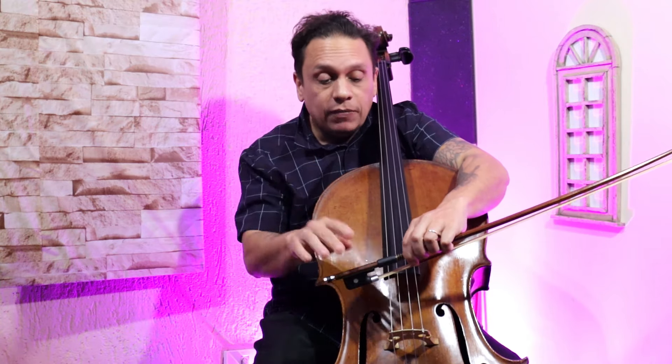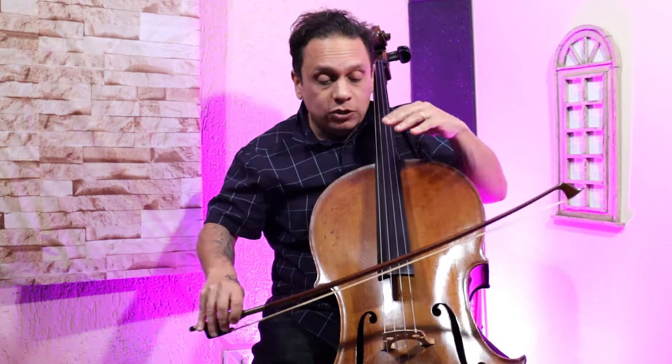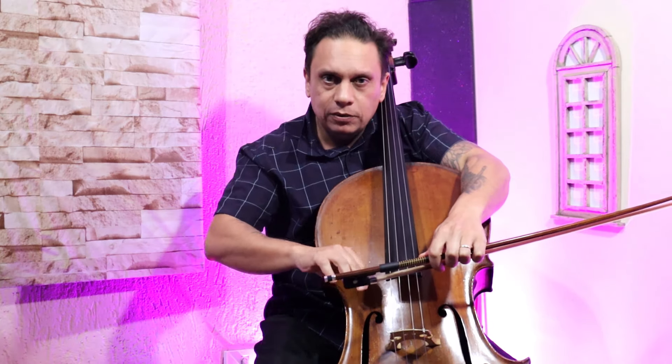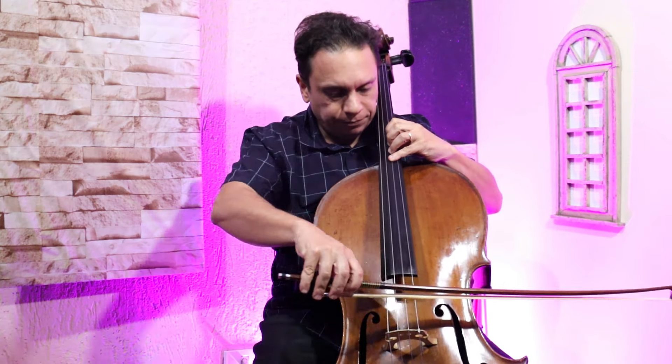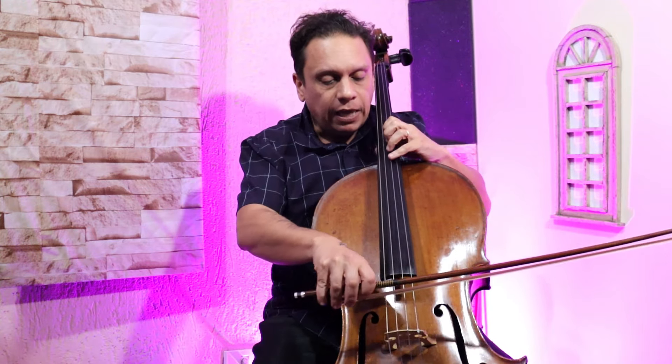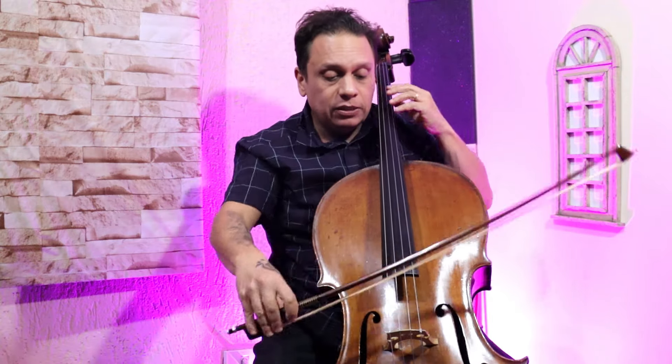A grande dica de hoje é: para tirar uma grande sonoridade, nós temos que fazer vibrar essa corda. Sem muita força, com um certo peso. Cada nota que você aperta, para cada violoncelo, há uma posição ideal — falamos isso no vídeo passado. A grande dica é essa: para conseguir muito som, você tem que jogar esse som para o ouvinte que está ali na plateia, na última cadeira. Imagina que você tem que jogar... que a corda tem que vibrar até ele.